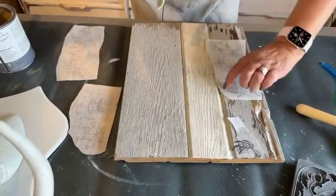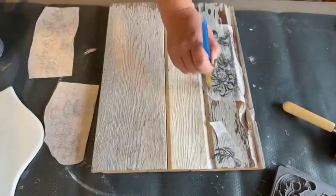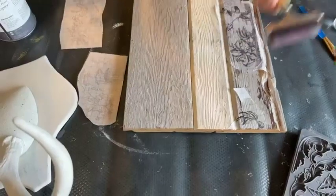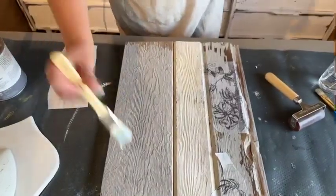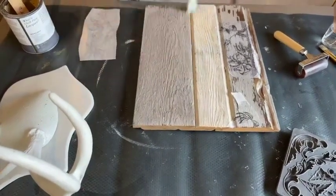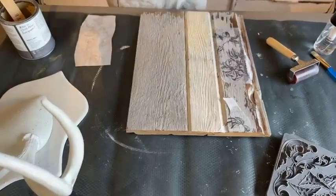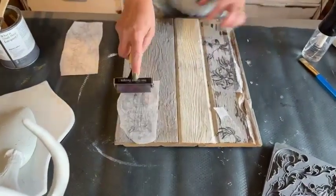I'm making sure I have good coverage going in both directions, pushing it right in where it needs to go, wetting it really well. This board is super chippy anyway — I don't mind if it doesn't come out perfectly pristine because it's going to match the board. I'm not going for perfection. Going up to the upper corner, making sure the whole board has a little bit of coverage so that when it's done it will all tie together and be unified.